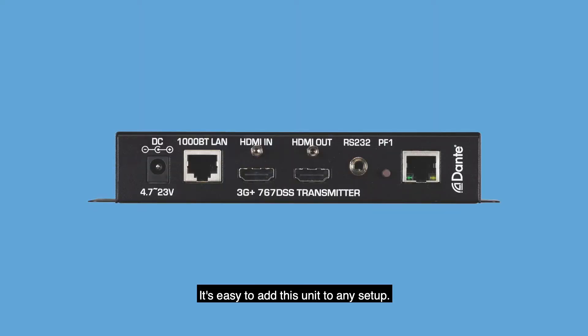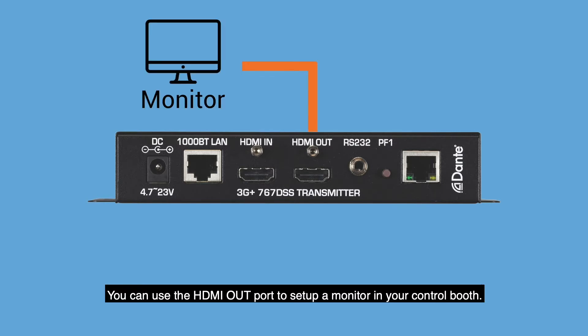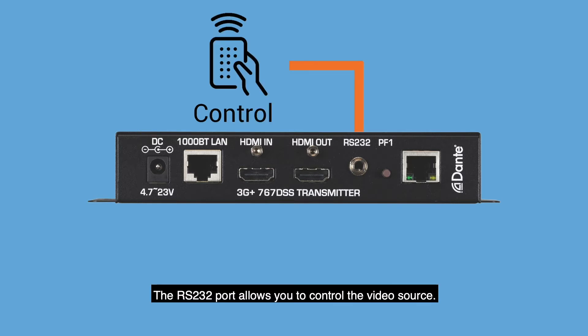It's easy to add this unit to any setup. Connect your video source with the HDMI in port. You can use the HDMI out port to set up a monitor in your control booth. The RS-232 port allows you to control the video source.